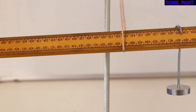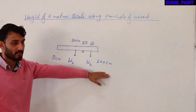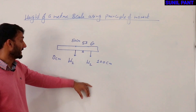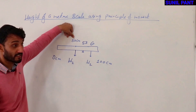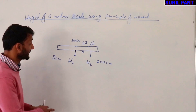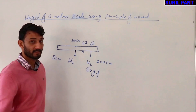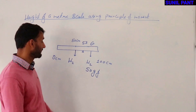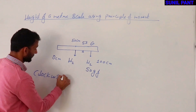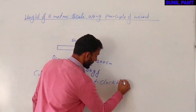Now let us do the calculation and find out the weight of the scale. We have a 100 cm scale and the weight of the scale W1 is acting at 50 cm, which is the center of gravity. The scale was balanced at 53 cm and the 50 GF weight was placed at 60 cm. Applying the principle of moments: clockwise moment equals anticlockwise moment.